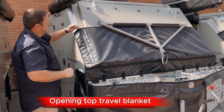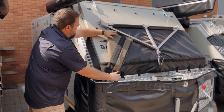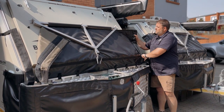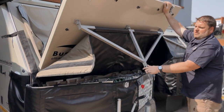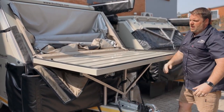To open up your top travel blanket, keep this velcro loose — pulls loose there, fold it over. With this side, and all you do when your roof is released, pull up and over — your blanket folds down with your bed panel, you don't have to remove it. Nice and easy.